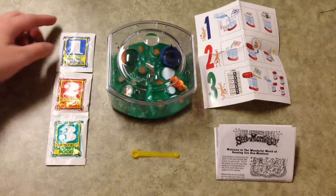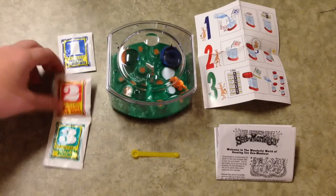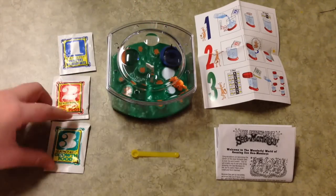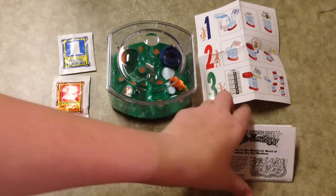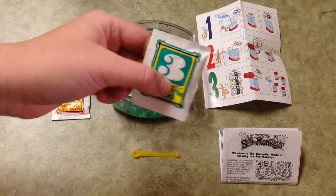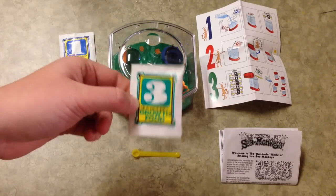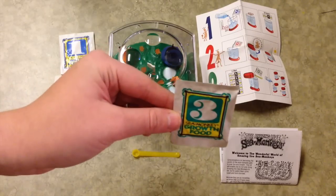Over here are the three packets you need for your Sea Monkeys. This is the water purifier, which I'll be doing first. After you do that, you wait 24 hours, and then you put in packet number two, which is actually the live eggs that will hatch into the Sea Monkeys. And then this is the growth food. It does look like it's pretty difficult to get more growth food because you have to order through the mail — there's a website where you can print off a form, but you can't order online. This should last a really long time though, because you only feed them every few days and a very small amount. I've also been looking online and I think there are some alternatives that are the same thing, since this is just a type of green algae, so I'll probably be doing that if I run out of food.